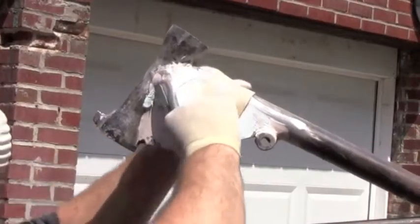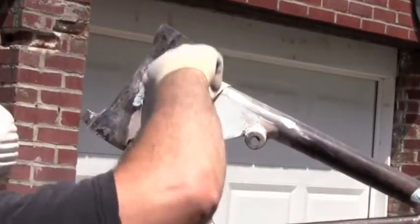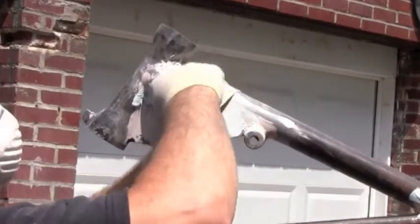When sanding round stock, it's nice to loop the sandpaper over it and go back and forth. This way it keeps the round shape round and it's easier on your hands.